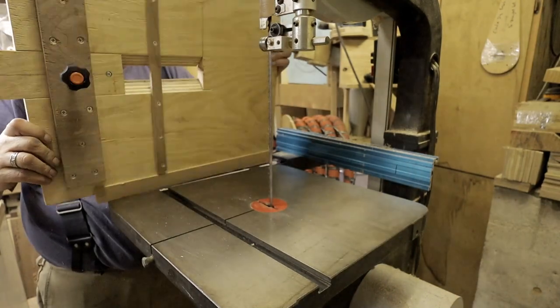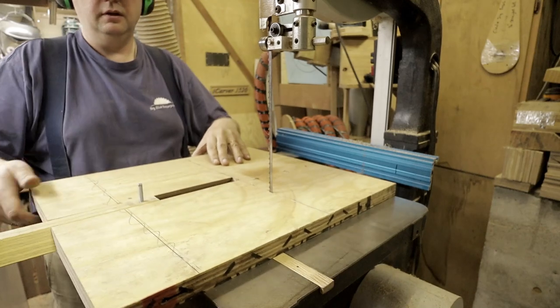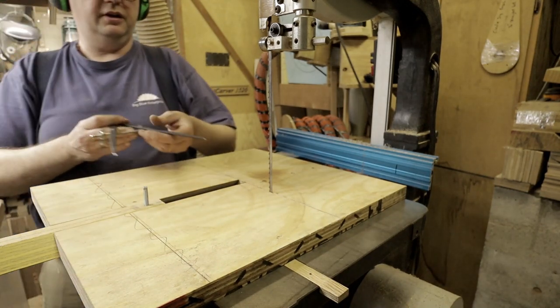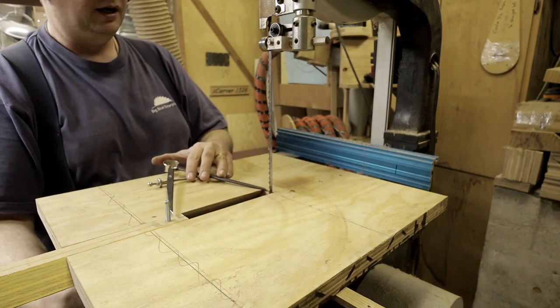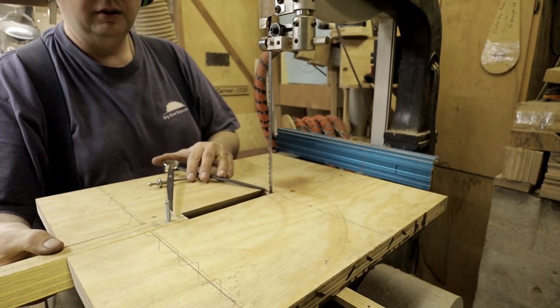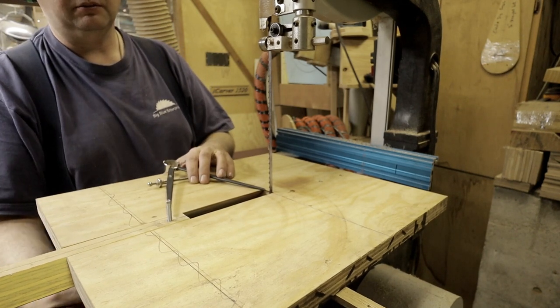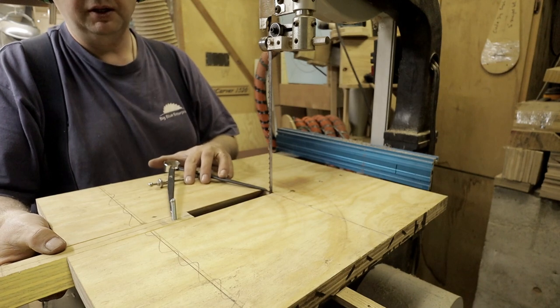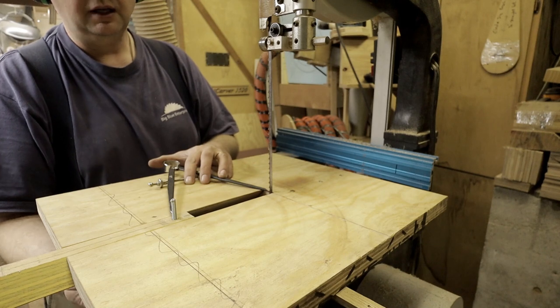I have my dividers here that are set to the diameter of the blank that I'm going to cut. You set that to the middle of the post — from the middle of the blade to the middle of the post. That's a six millimeter machine screw there.